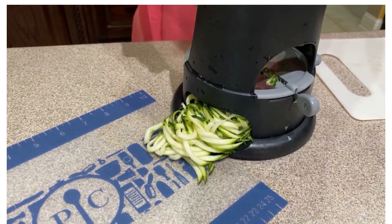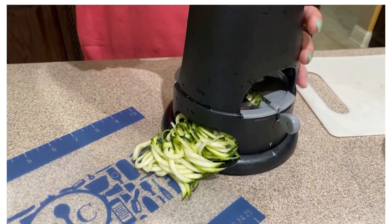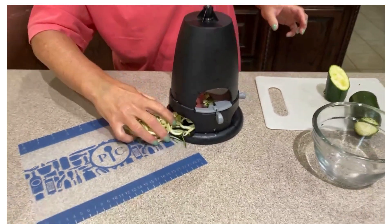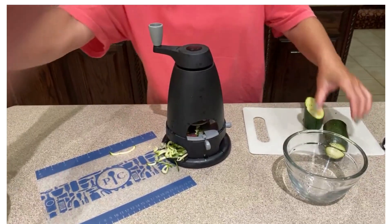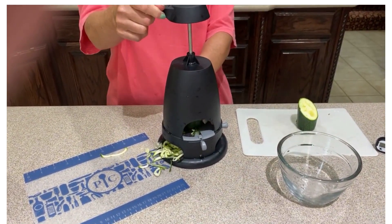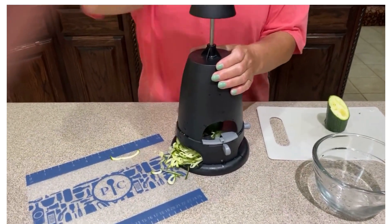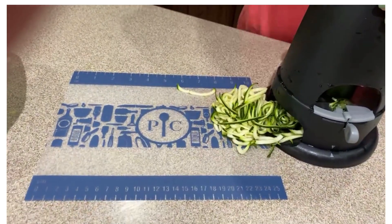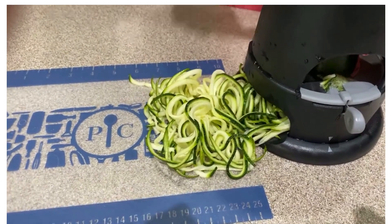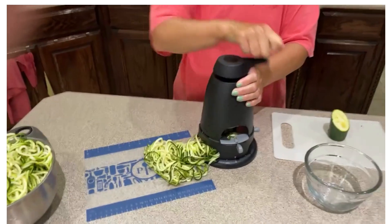Apparently I did not get it on very straight, so we're just going to keep going with it. We're going to do the other part of the zucchini noodles and put those in the bowl. There is a video that shows you how to use the spiralizer, and you really have to make sure the zucchini is on straight. Needless to say, we have plenty of zucchini — you just spiralize it to make your zucchini noodles.